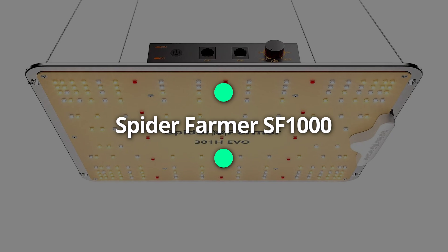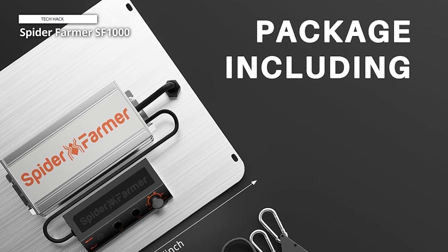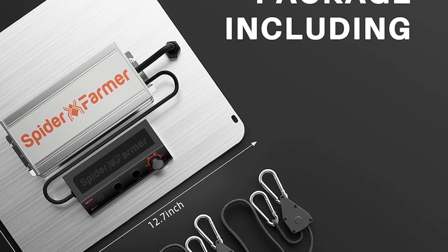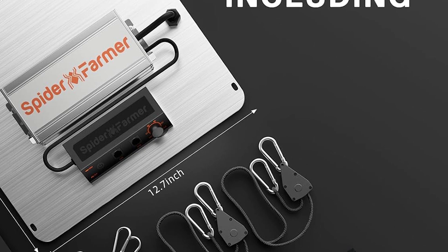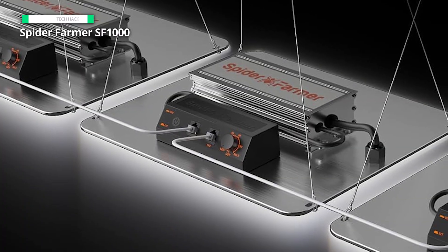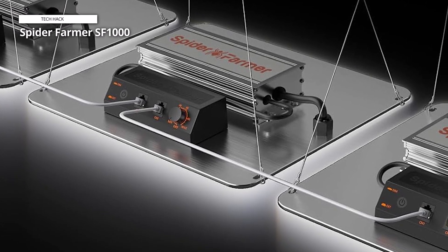Spider Farmer SF-1000. Though imitated frequently, our LED plant lights' superior quality and steadfast commitment remain unmatched. We offer an extensive five-year after-service at local US, CA, UK, EU, and AU maintenance centers. Ensure you invest in genuine Spider Farmer grow lights to receive top-tier quality at an affordable price. You are welcome to email us for any inquiries, and we will promptly assist you.